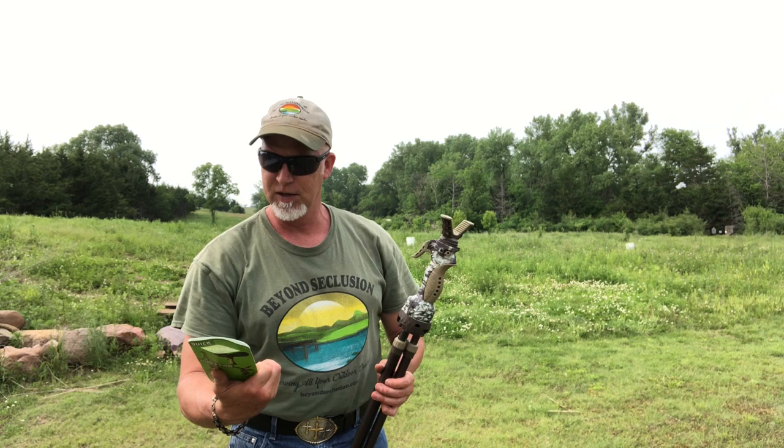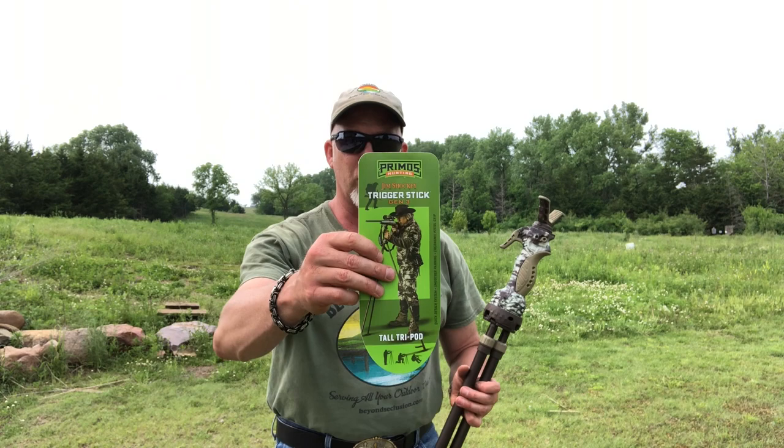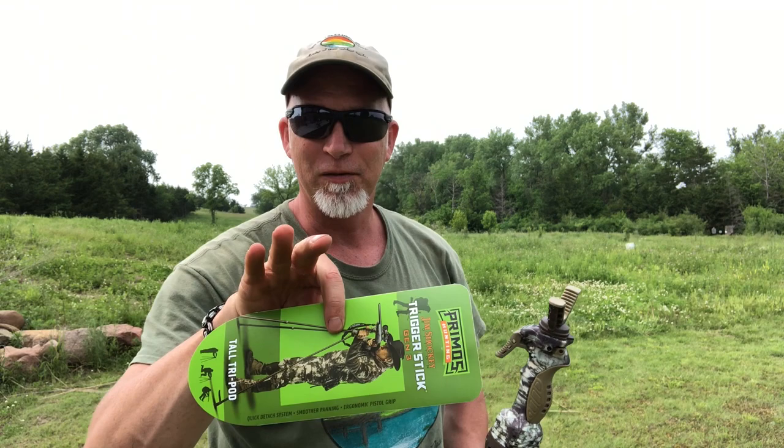Hey, this is Drew, welcome back to Beyond Seclusion — first time, welcome. What I want to cover today is the Jim Shockey Trigger Stick from Primos Gen 3. Now you might be thinking why would I need this — trust me.